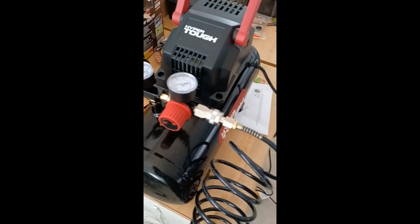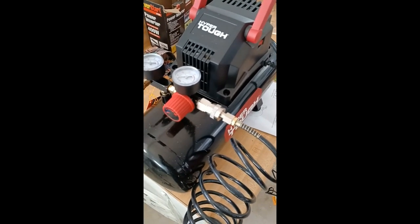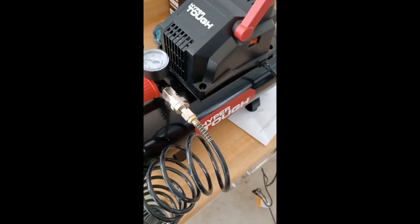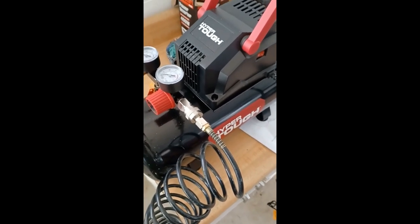And spending two dollars hunting for quarters to get air — so, recommend it? Yeah, I guess I can recommend it. I just wish it was a little faster.